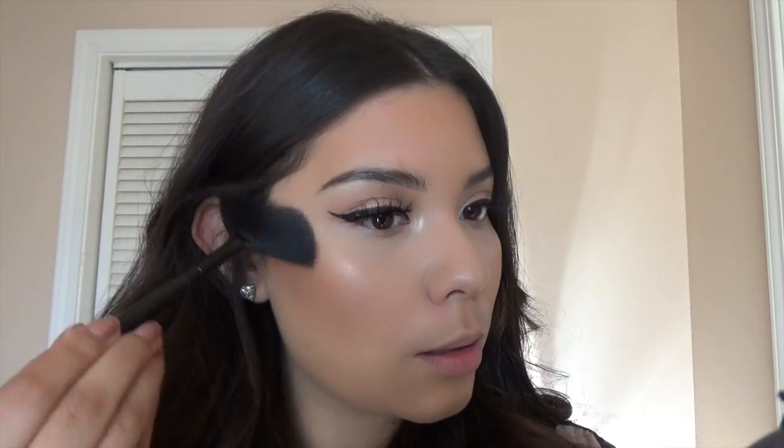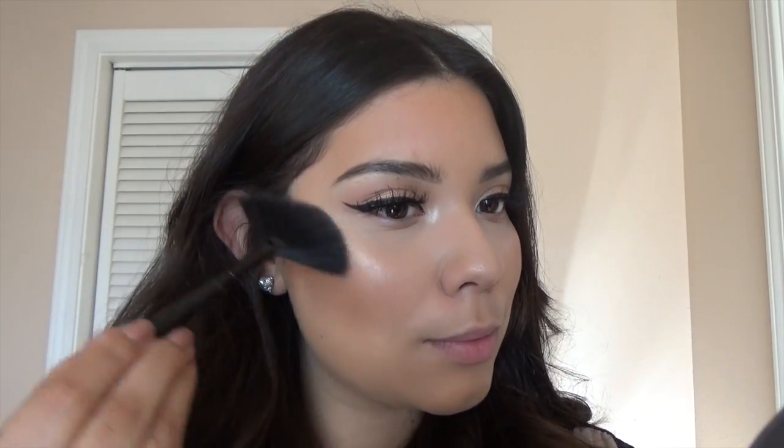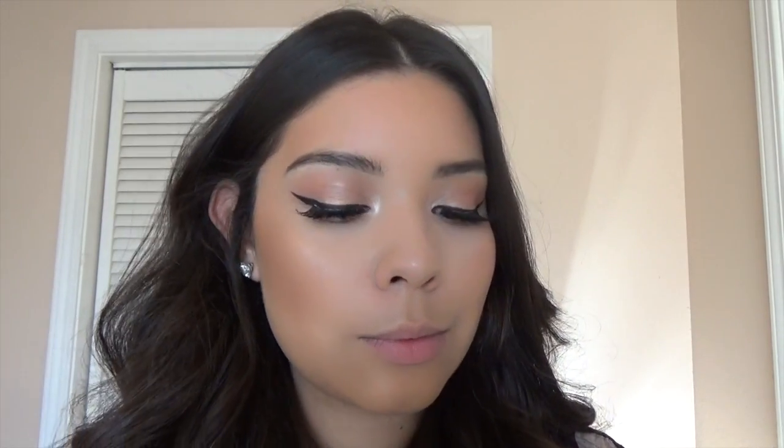For highlight I'm using Champagne Pop by Becca and I'm using an ELF fan brush, applying that on the top of my cheekbones and a little bit on my nose.